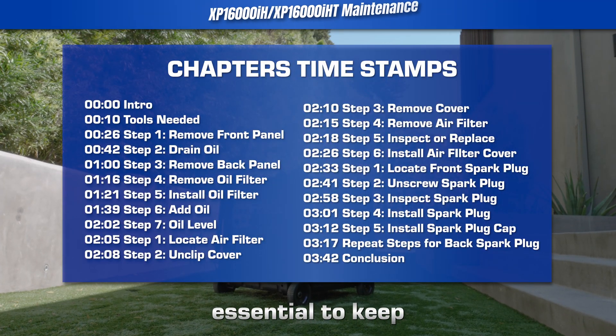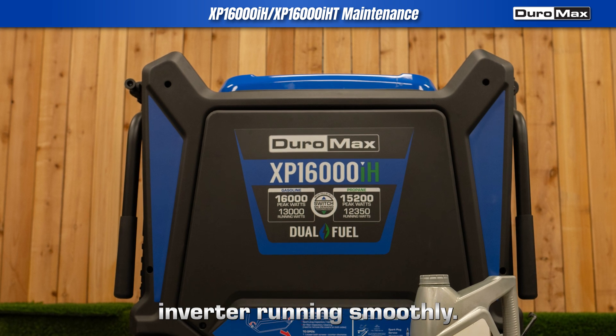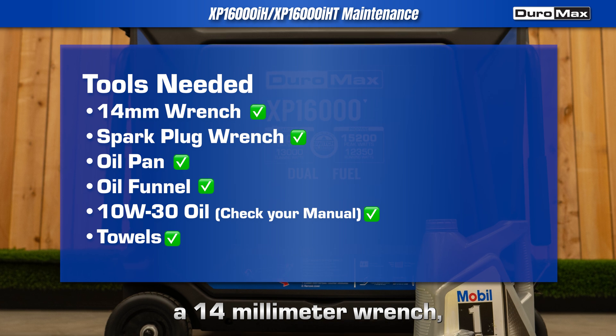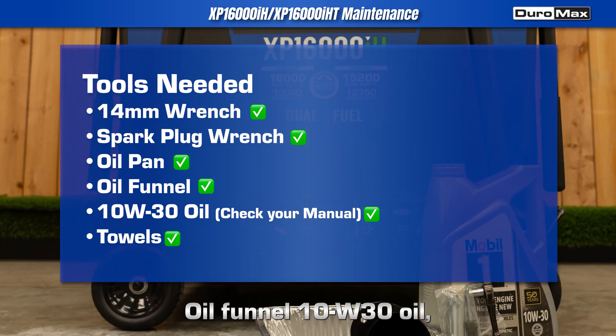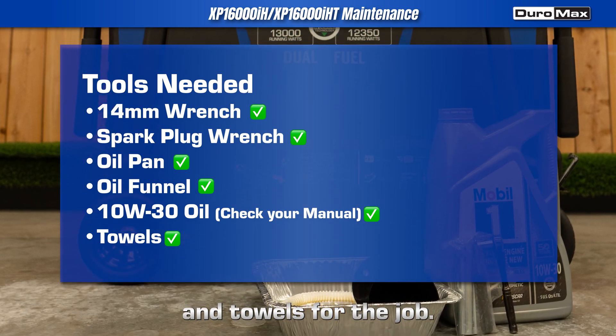Regular maintenance is essential to keep your Duromax XP16000iH inverter running smoothly. Here are the tools you'll need: a 14 millimeter wrench, spark plug wrench, oil pan, oil funnel, 10W30 oil — check your manual — and towels for the job.